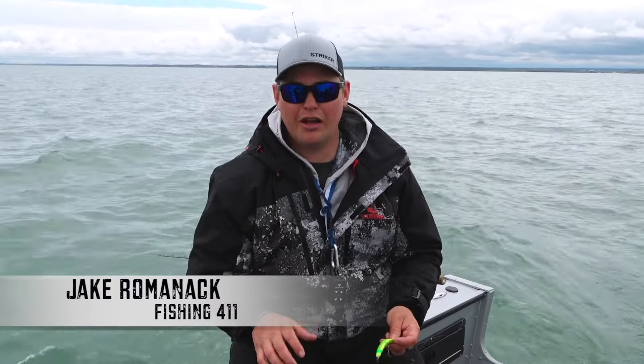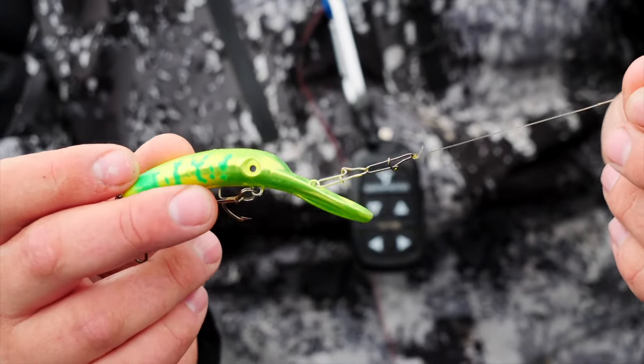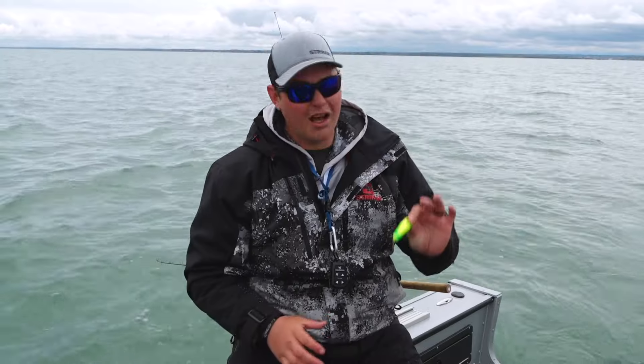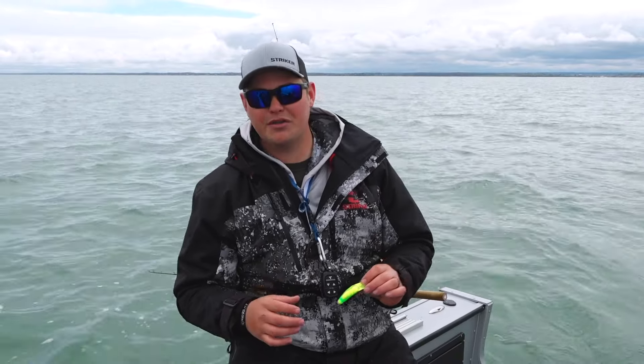We've been catching all these fish today on a product from Yakima Bait Company called the Maglip. It's one of my confidence baits — no matter where I go in the country, I put a Maglip in the water and I just have the confidence something's going to bite it. But when it comes to trout and salmon, that's really what this bait was designed for.